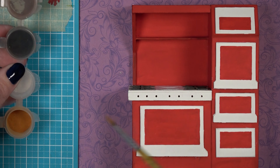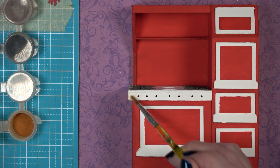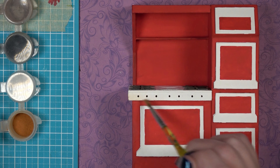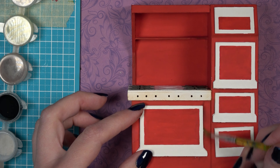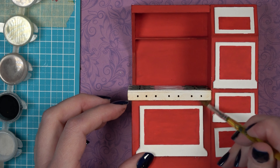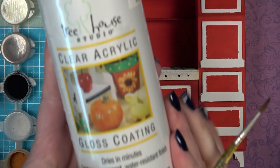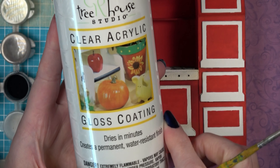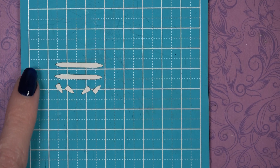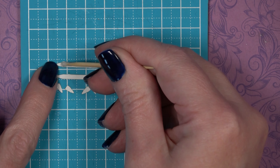To age the stove slightly for a vintage look, use shaved chalk pastel. Add a little light brown, and add some black around the door openings to simulate wear. If you use chalk pastel, make sure to apply a top coat — use a gloss coat since this is supposed to be a metal piece of furniture.